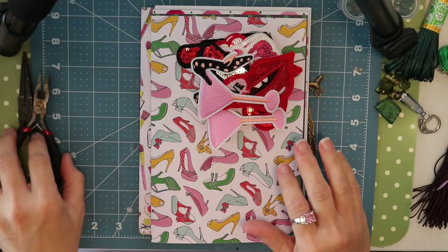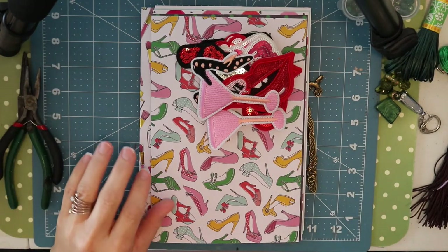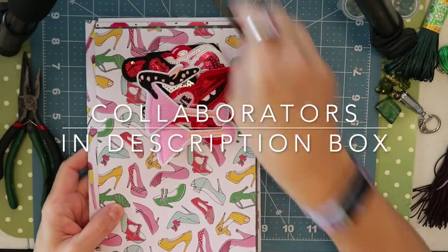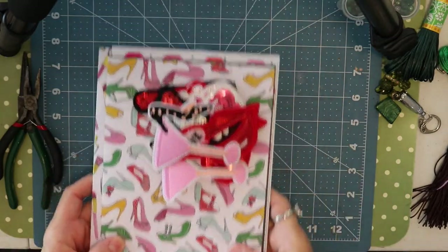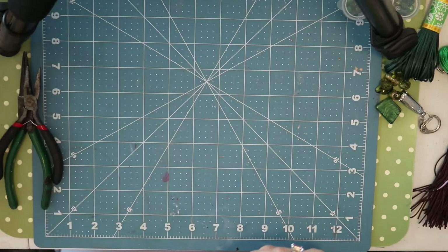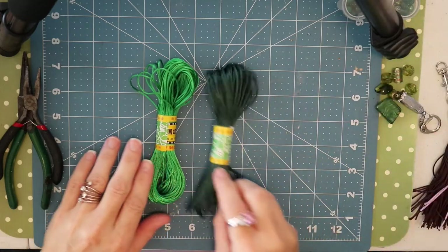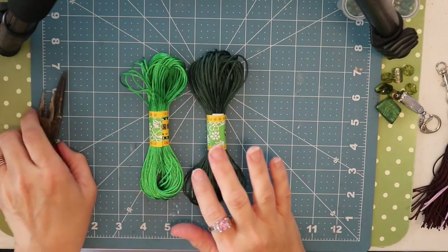Hi friends, welcome to Tassel Tuesday. Please be sure to check out our other collaborators — they will be listed in my description box. I wanted to let you know that I'm doing something a little bit different this week. We are combining Tassel Tuesday and also my BB Craft project share.